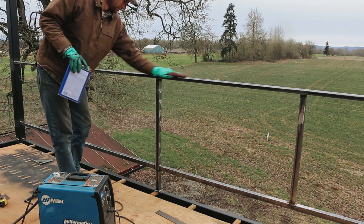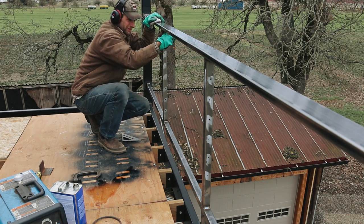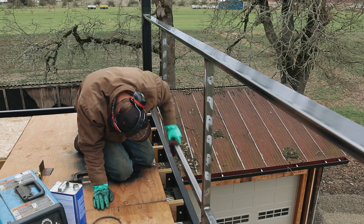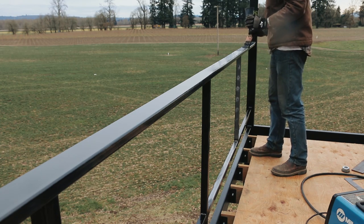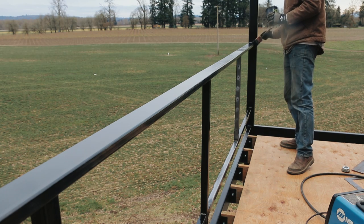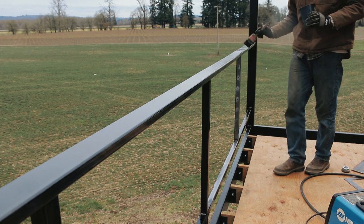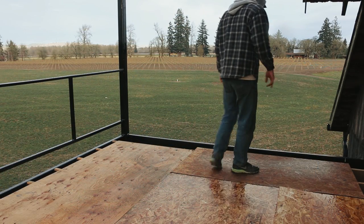There were big dark rain clouds off in the distance and it felt like it was going to rain really soon, so I took the time to get the railing painted. I really wanted to jump in on the cedar decking, but I knew that if I took the time to paint the railing now, it would mean less time prepping it before painting it in the future after a coat of rust was on it.